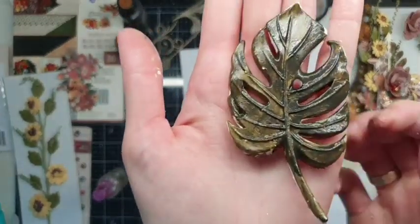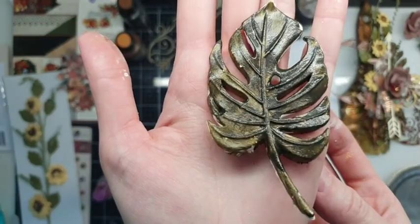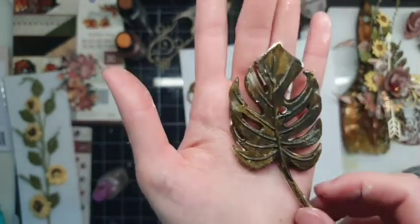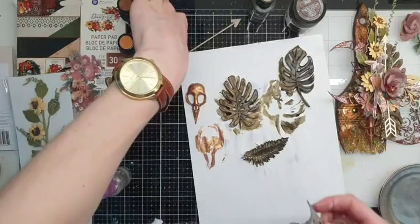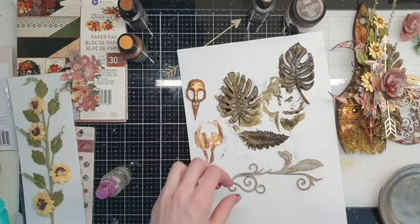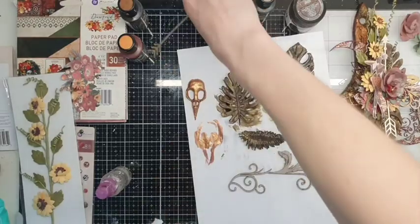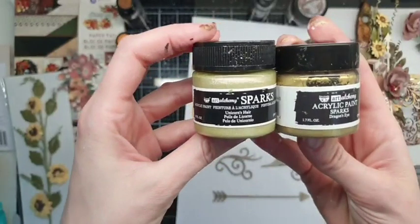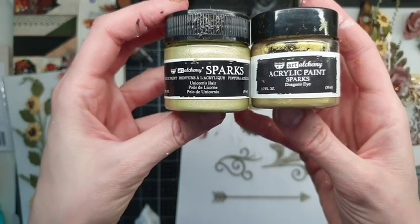I think you may see this glossy effect — without water, look how beautiful it is! Now let's paint the chipboard pieces with paints. I also want to use some Sparks — one is Unicorn's Hair and the second one is Dragon Eye.